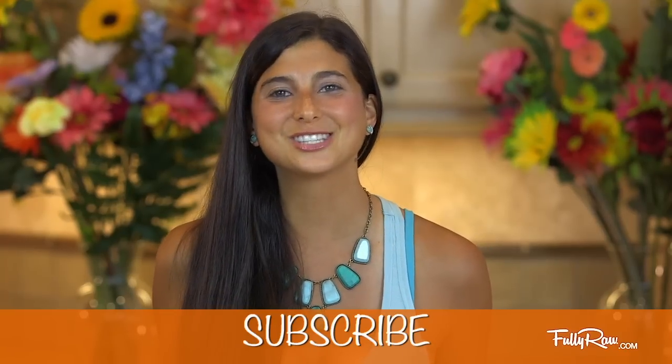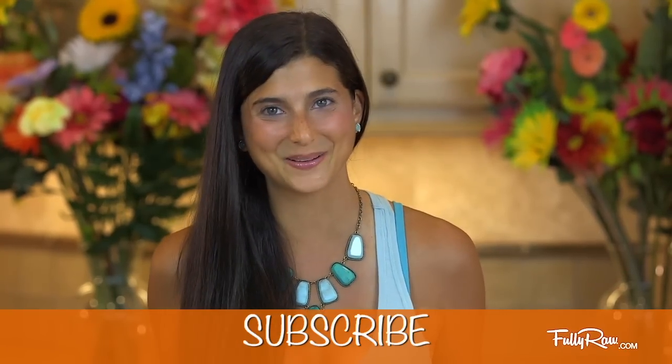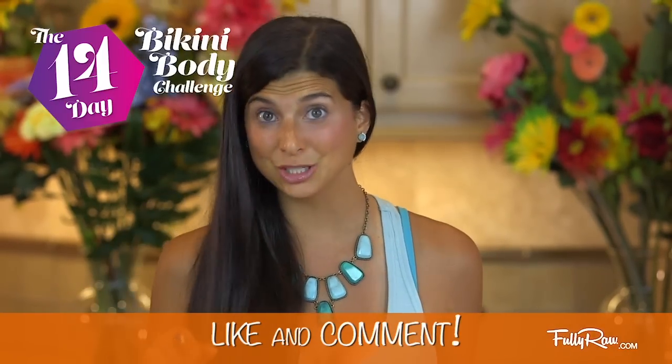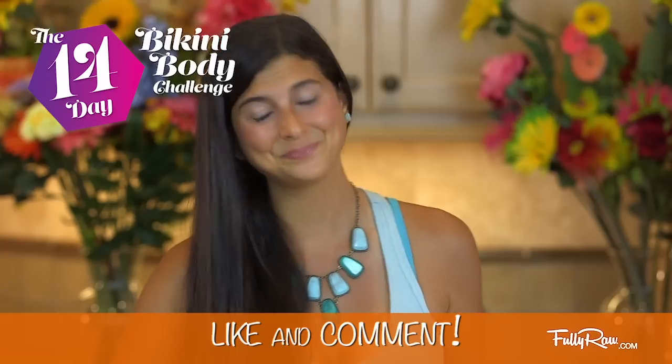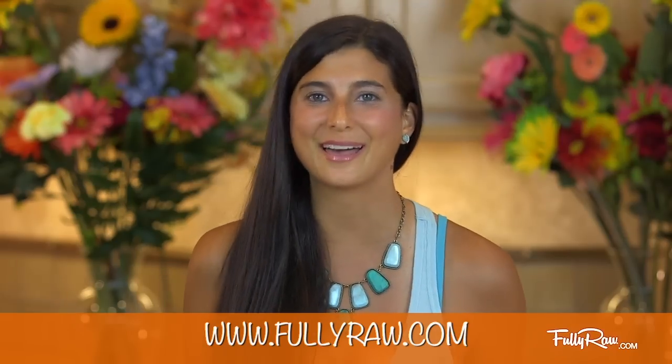If you guys want more tips, tricks, or recipes on how to go fully raw please subscribe here to Fully Raw Christina as we have fun in the kitchen making delicious food together. If you guys are participating in the 14 day Fully Raw Bikini Body Challenge please be sure to like this video and comment below on how much you love this banana nice cream. Don't forget to submit your emails at fullyraw.com — the link is in the description — so you can get the free ebook at the end of the challenge.